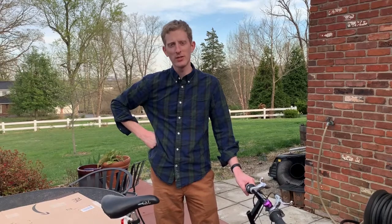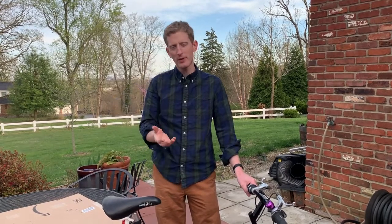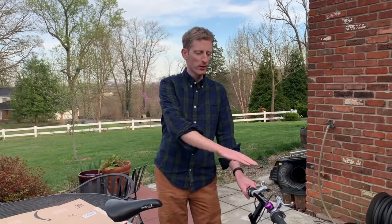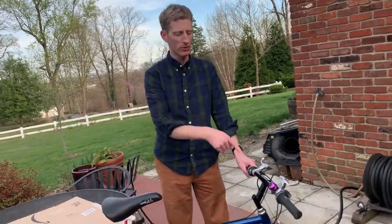Hi, I'd like to walk you through a couple of basic adjustments on handlebars and stem. Something that happens frequently on bikes is that the handlebars get out of alignment — the wheel is not aligned straight with the handlebars, and the brake levers are not aligned on the handlebars. Come over here and I'll show you what this looks like.